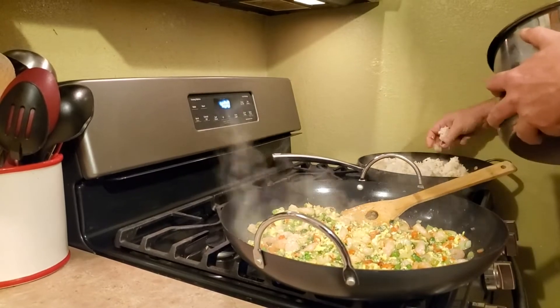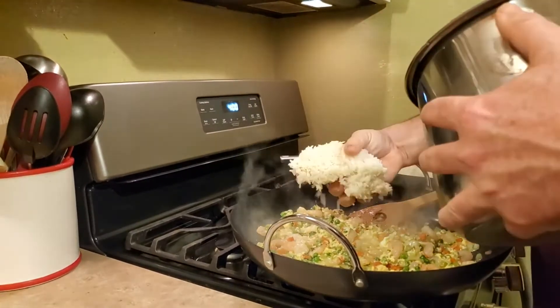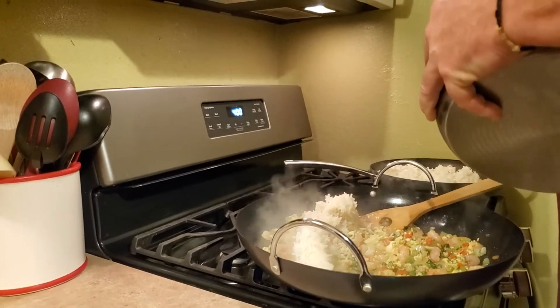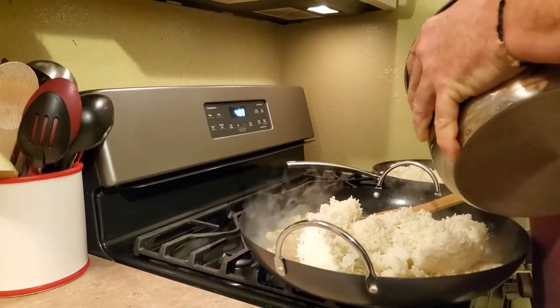A good side dish you can have with this — we have some egg rolls from Aldi's in the oven right now. They're pork egg rolls. Pork egg rolls with shrimp fried rice!